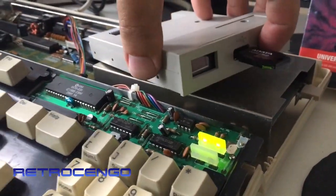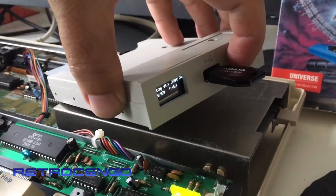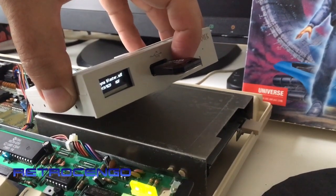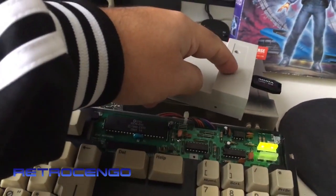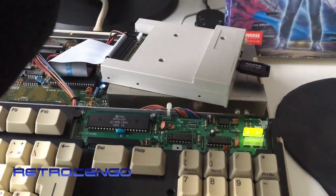With the GoTek drive, I loaded what's called DeCopy, which I used a lot back then. Let's find the game - Dino Blaster. All right, so now Dino Blaster is inserted.